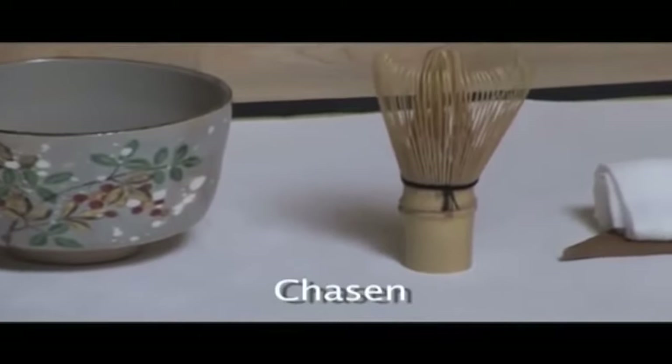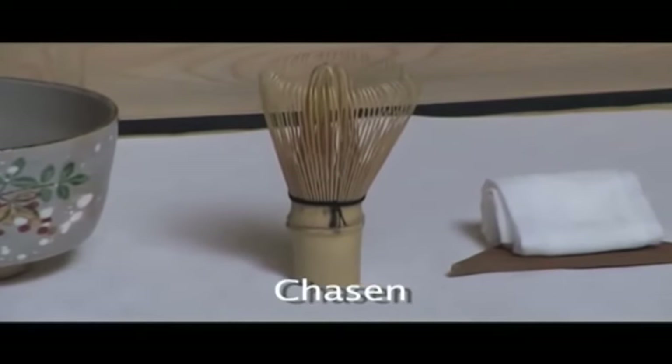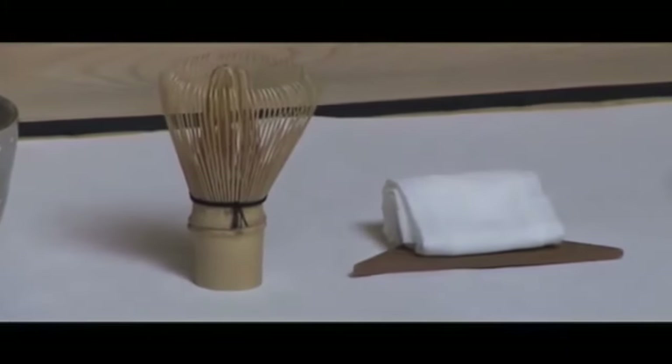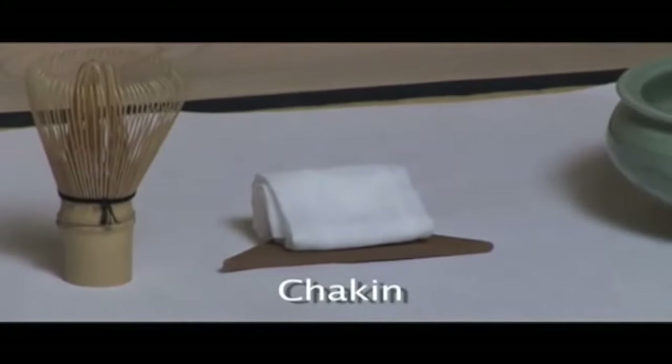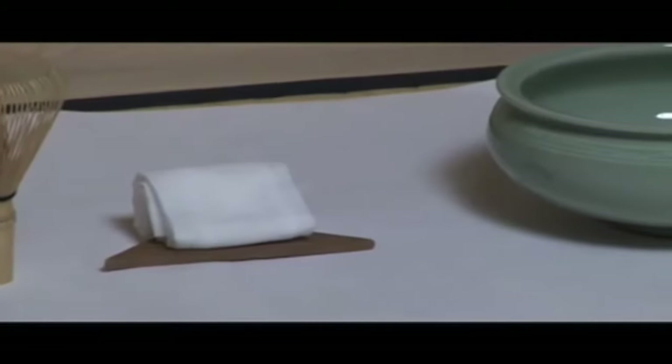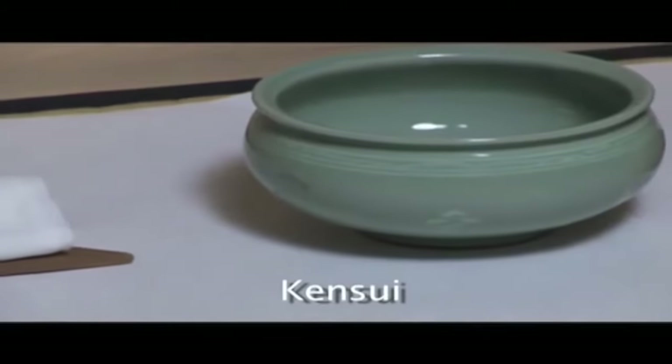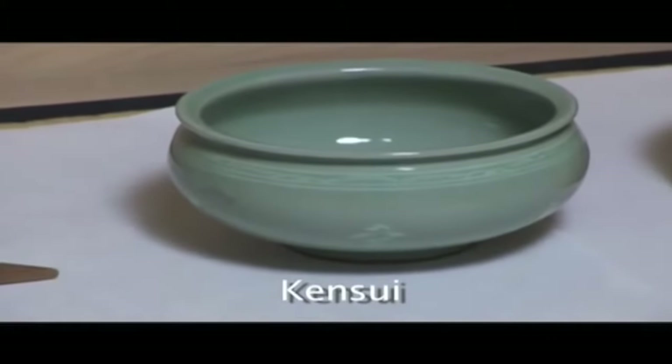Tea whisk: a whisk made from bamboo used to blend powdered tea and water. Chakin, tea cloth: a small piece of cloth used for wiping tea bowls.